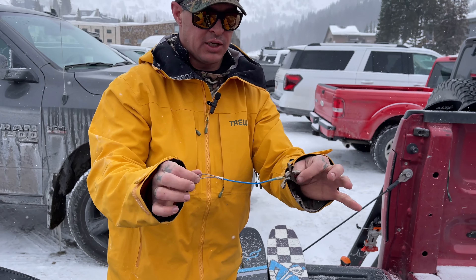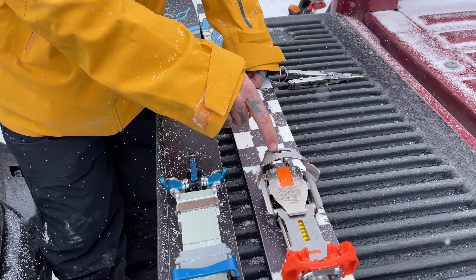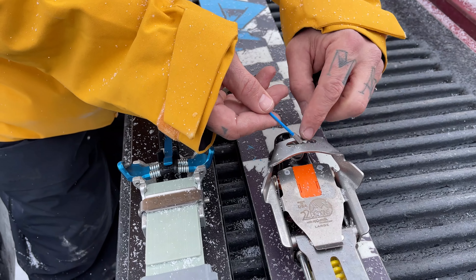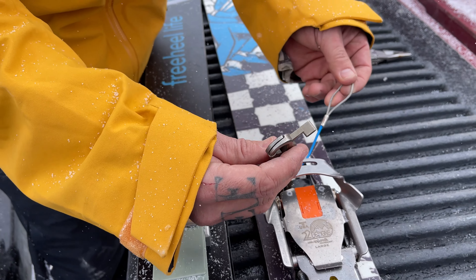So now I've got my leash as if I just bought it, and I'm going to put it on a new binding. On the Outlaw, I have this little groove right here. I'm going to first take this part of the leash and feed it through, and push the swage all the way through the hole. That way it's going to give us plenty of room to do it.